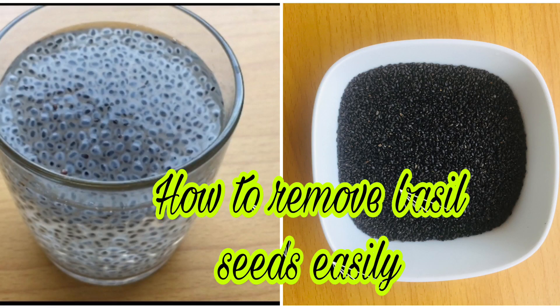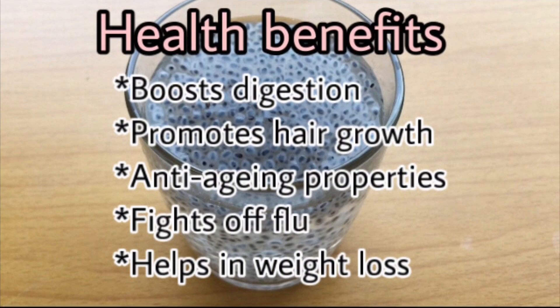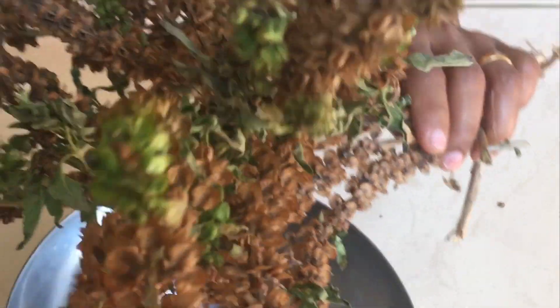Hi everyone. Welcome to Let's Just Cooking Lab. This is the video of Basil Seed, also called Cas Cas Sabja Seed. These seeds have body health benefits. We need to enjoy it.